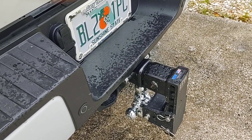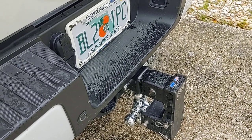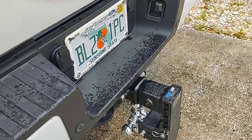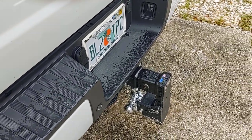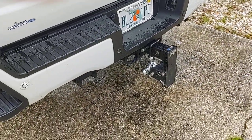Now I can hook my trailer up and the tailgate doesn't hit the trailer jack. That's something you want to think about if you have a bumper-pull trailer — you want to be able to open your tailgate with the trailer hooked up. I couldn't have done that with the original hitch, so I think this modification is going to work out real good.